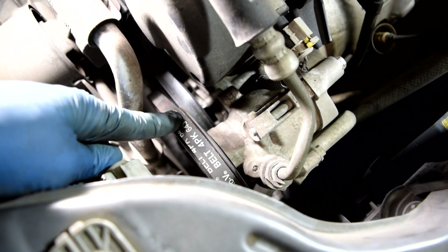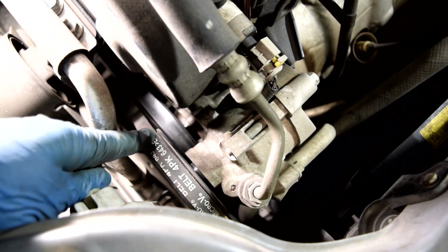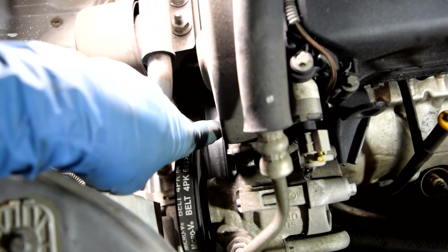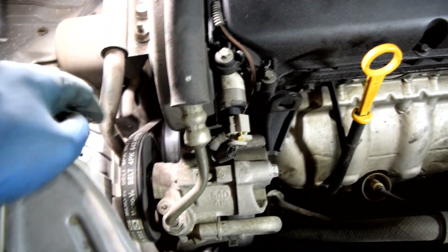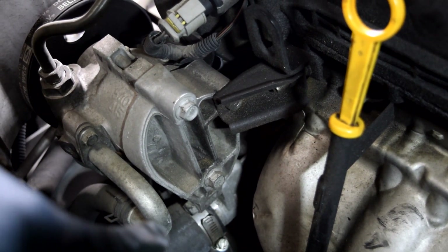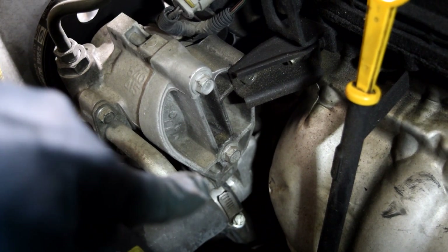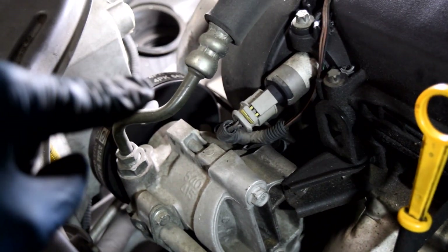Next we're gonna remove our power steering pump belt. On this engine, this belt does not have a tensioner mechanism. According to the book, you're supposed to get a socket on the pulley and use a pry bar to press the belt out as you're turning the pulley. But it looks like the back of the power steering pump is attached to the water pump on the bottom by a bolt and up top to a bracket. So I'm going to take that bolt out, loosen the other, pivot the whole thing forward, and get the belt out that way.